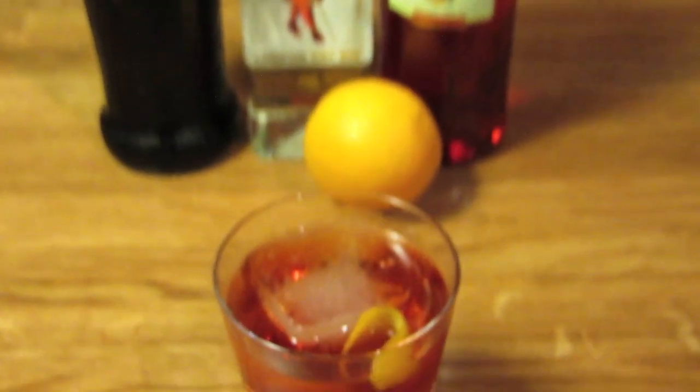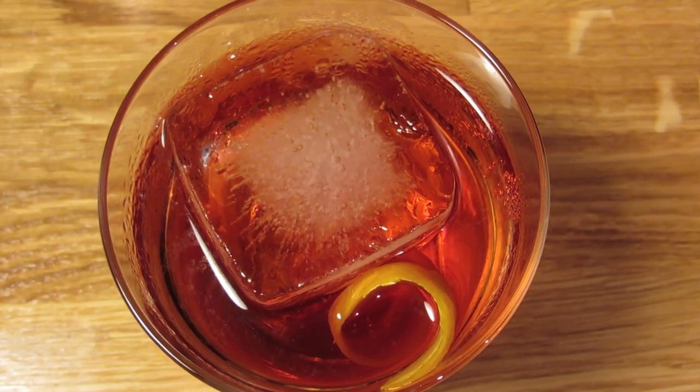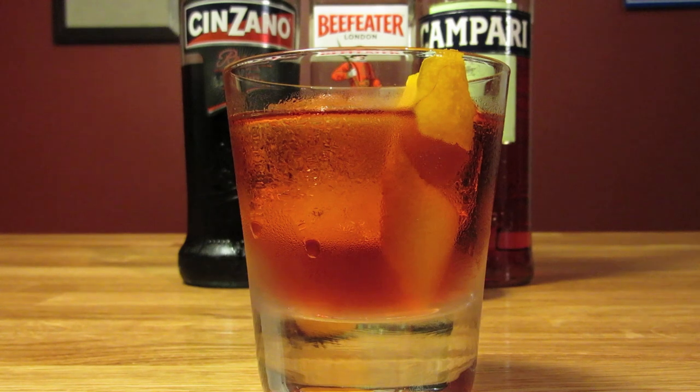Negronis are served several different ways, so make it the way you like it. I like stirring it and pouring it over a large hunk of ice. It gives the drink a little dilution and keeps it cold without watering it down too quickly. The gin in this one magically balances out the sweetness and bitterness in a way that soda water never could.